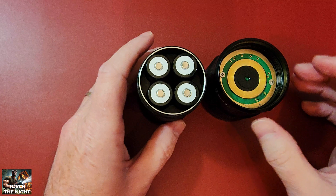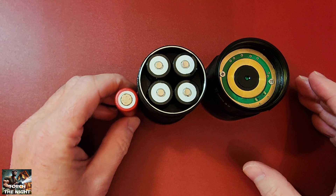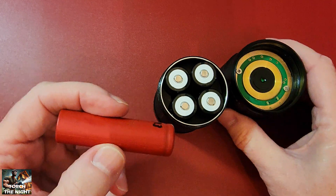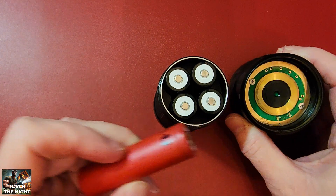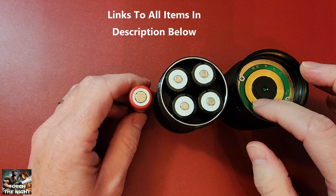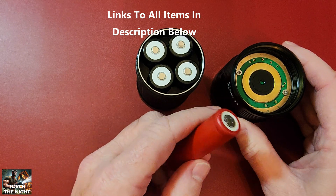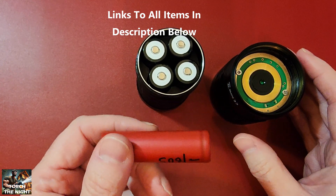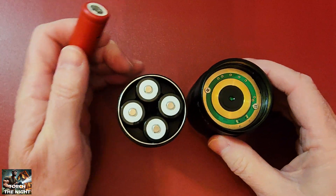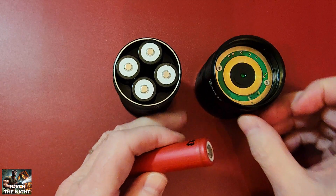If you use a flat top cell, there's a little more gap in between. The spring will get it somewhat tight but not quite as tight as it needs to be. If it rattles around and vibrates, you lose constant connection — not only does it short the LED in and out, but it can actually cause the battery to heat up a lot, and you can burn up a cell and almost cause your flashlight to basically explode on you.